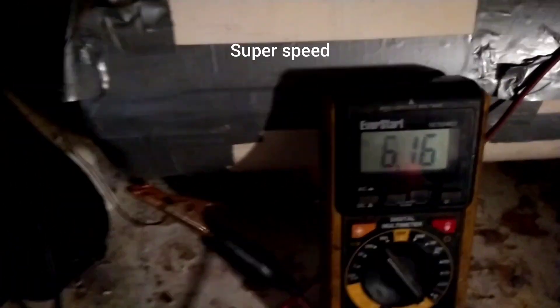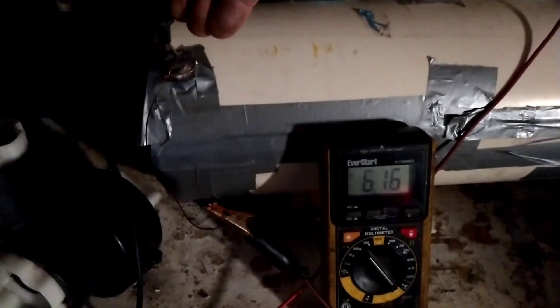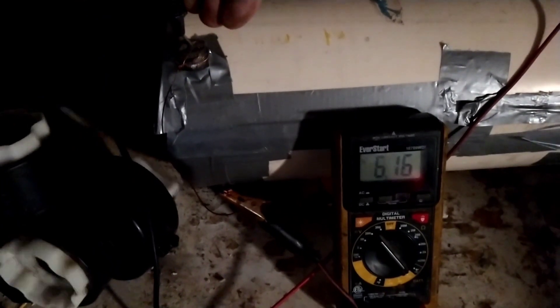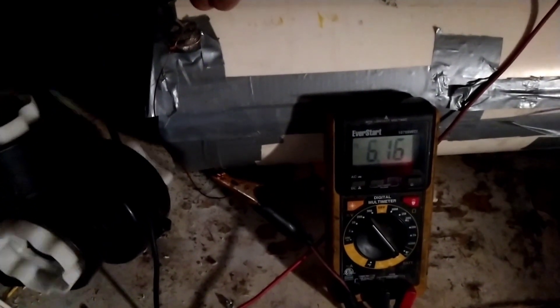This is like 15 to 20 minutes later after letting it run — it just sat at 6.16 volts. It's a pretty damn good battery. I disconnected it for a second and it still rebounds to damn near a full charge.